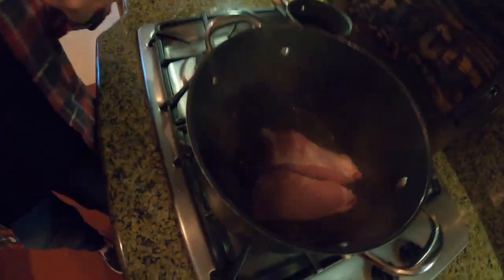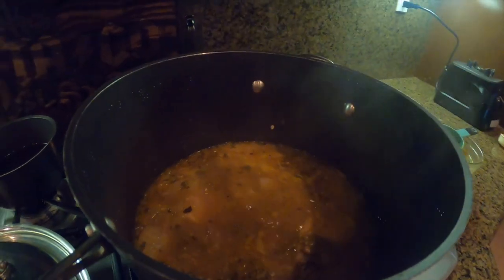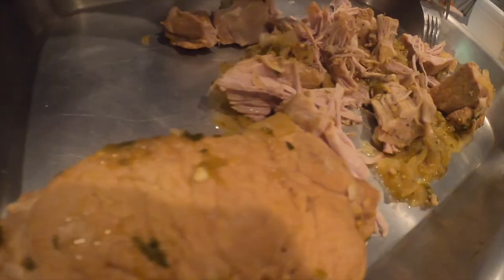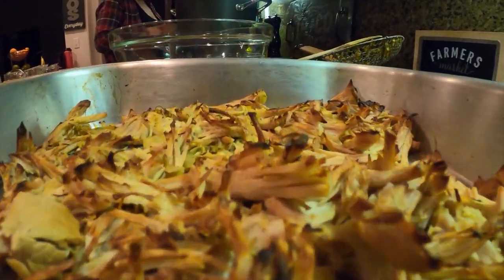And then we cooked it with two cups of the salsa verde, simmered it for approximately three and a half hours — the pork, the carnitas portion. After that we threw them inside the broiler for an additional 10 to 15 minutes.